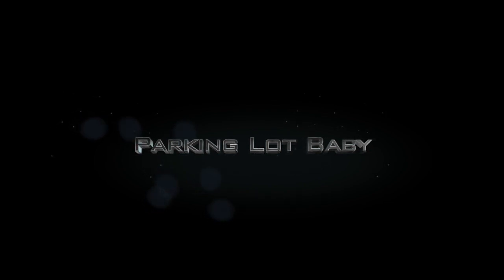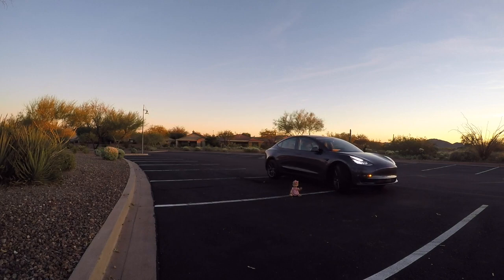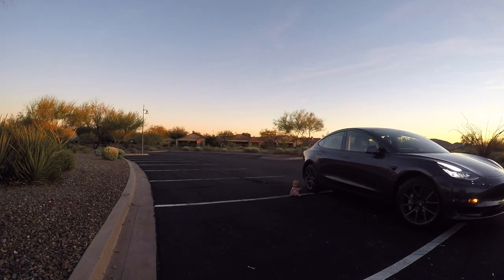Now that we're back on track with advanced summons performing as intended, let's give it a try with a baby. That's right — we're going to put a baby in a parking lot and see if advanced summons avoids it. Right there you can see the baby sitting right in the line. We've got the come-to-me set, the vehicle starts coming at us, and then it detects an object and actually avoids the baby. It does get very close, but we did not hit the baby. Parking lot babies are safe! That's a big pass — we tried this multiple times and it avoided the baby every time.